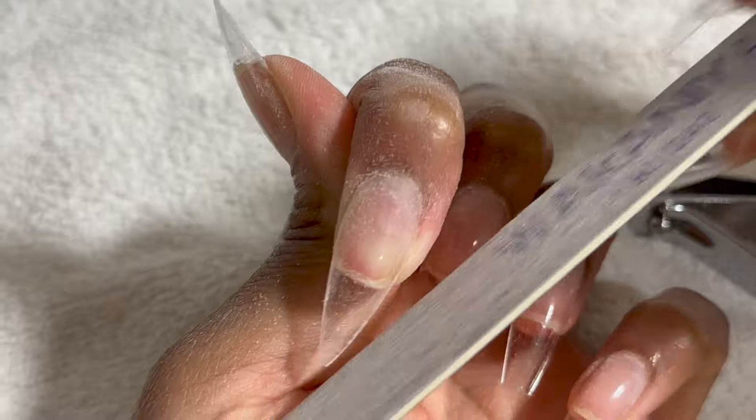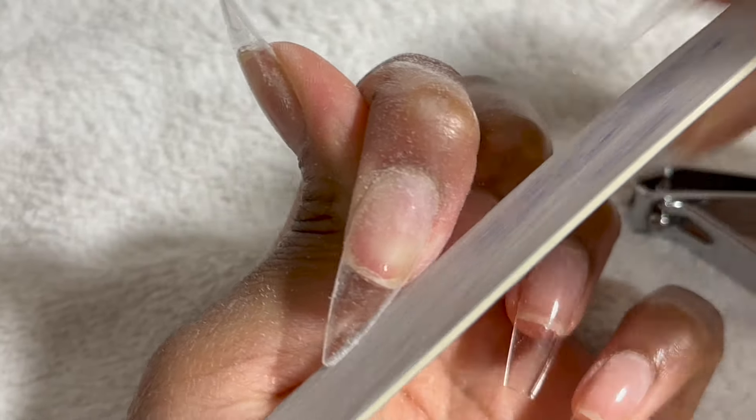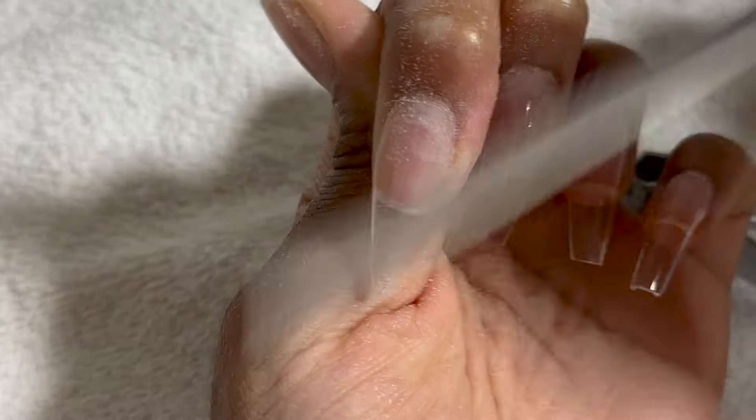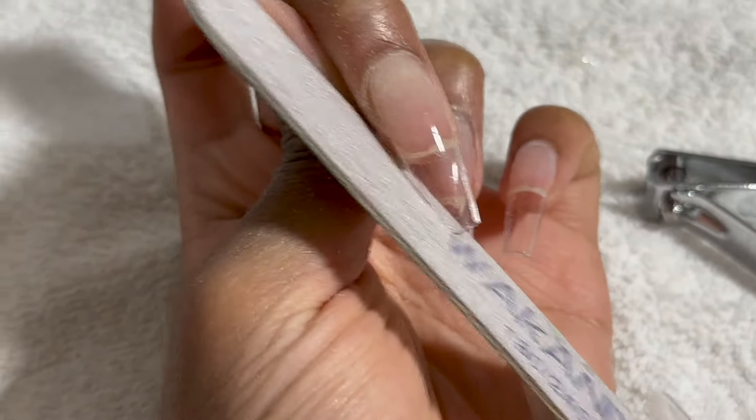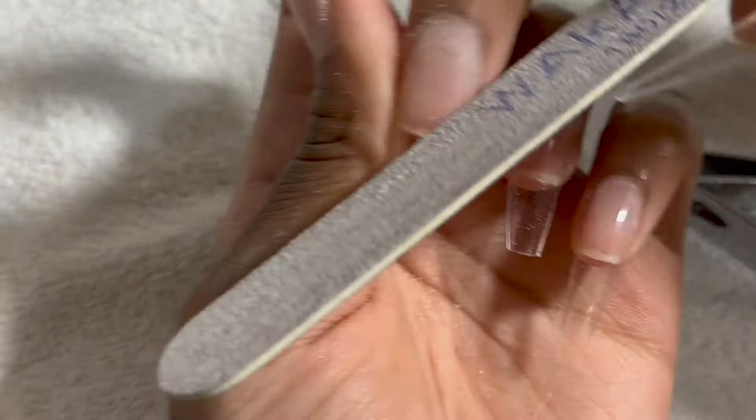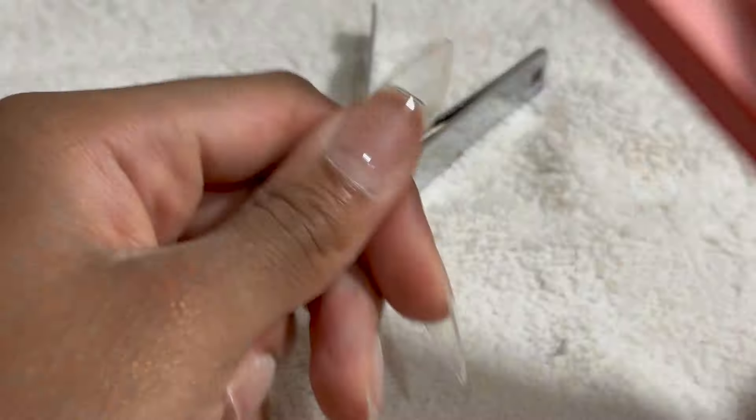Now I'm going to be shaping my nails into a stiletto shape. Let me know for my next nail video which shape or design I should do next. Then I'm taking a nail buffer and just smoothing out my nails.